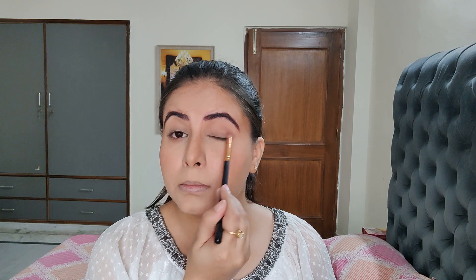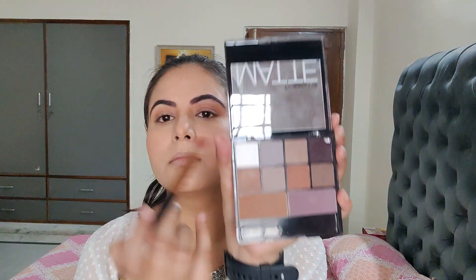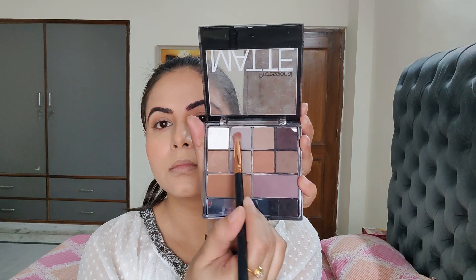For eyes, I'm taking this W7 Eyeshadow Palette and using a light brown shade just to give depth to my eyes. Then I'm taking a grey color from the SFR Color Palette and applying it to the eyelid — it wasn't very pigmented, so I just used it to define my eyes.